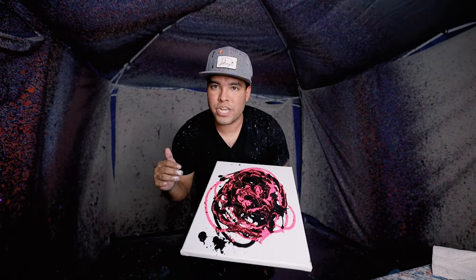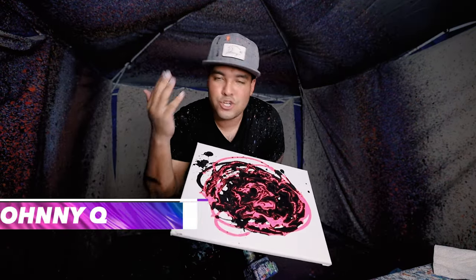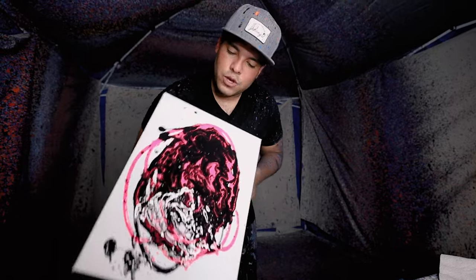What's up guys, welcome back to the JonQ channel. I was in the middle of making this painting and I'm like, wait, let me turn on the camera and show you guys what I'm doing. So that's why this is already made. Anyway, this is a 12 by 16. We got black and hot pink. I think it's gonna look pretty dope, so let's get into it and have a good old spin.